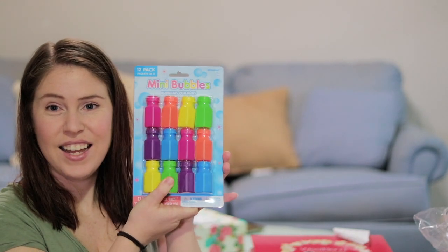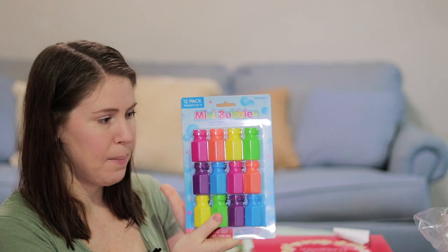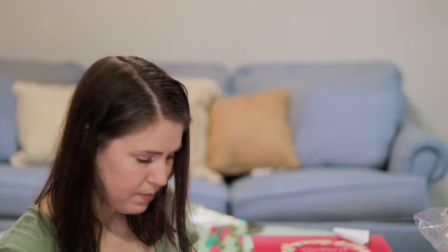The next thing we got is a fun little favor to go on the tables for the kids — some bubbles. I'm just showing you one of each because we got multiples of everything.